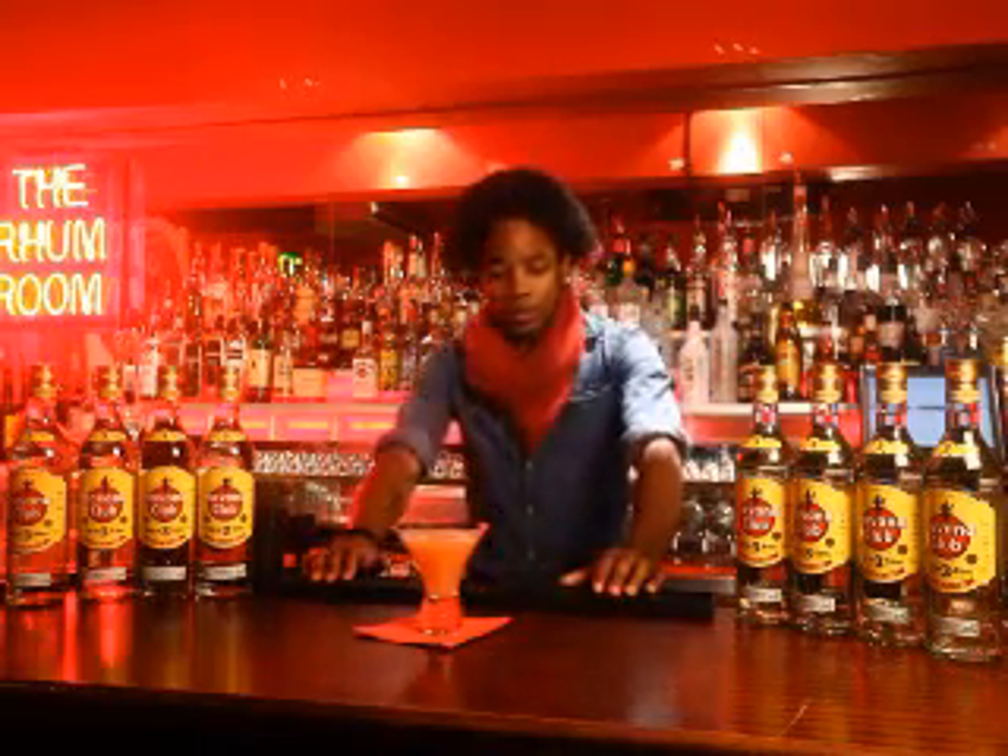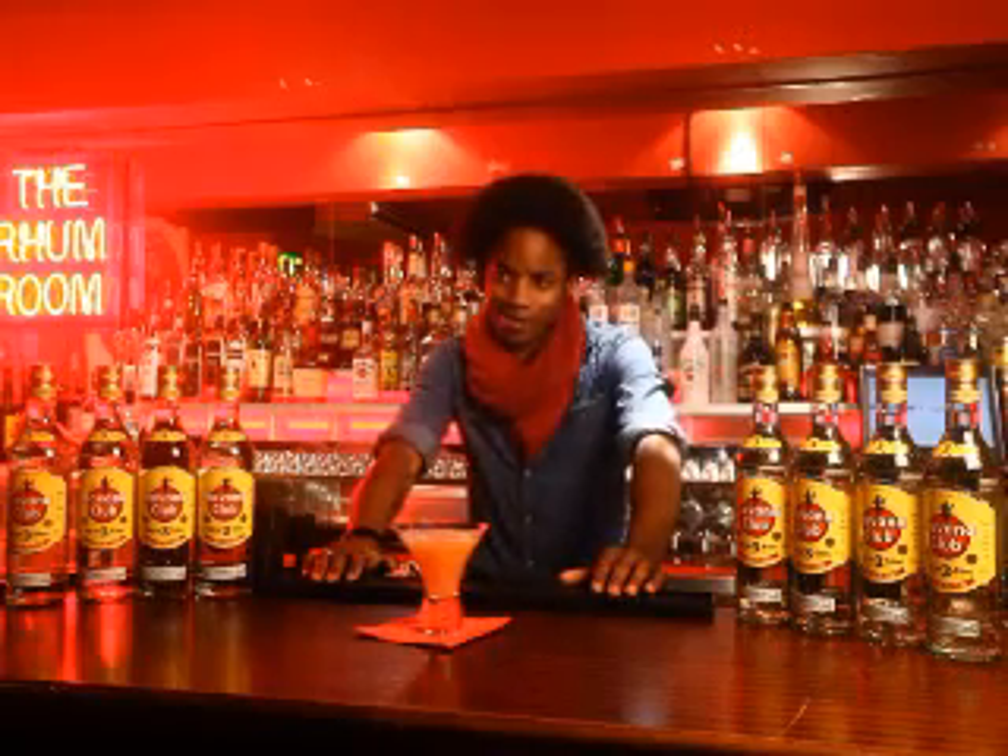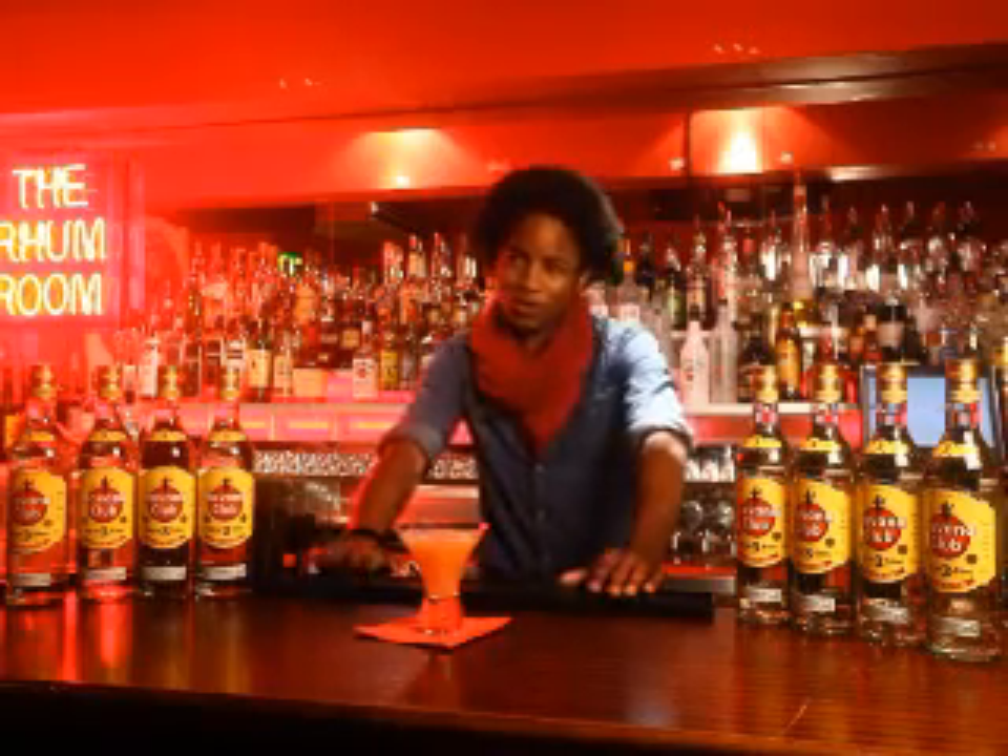If you could only make one drink for the rest of your career, what would you make? I'd probably make a Cosmopolitan.